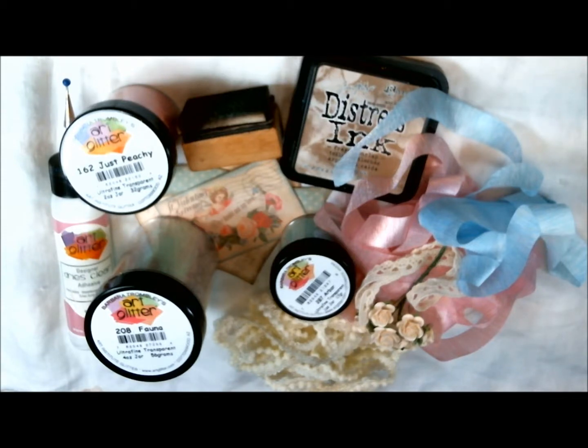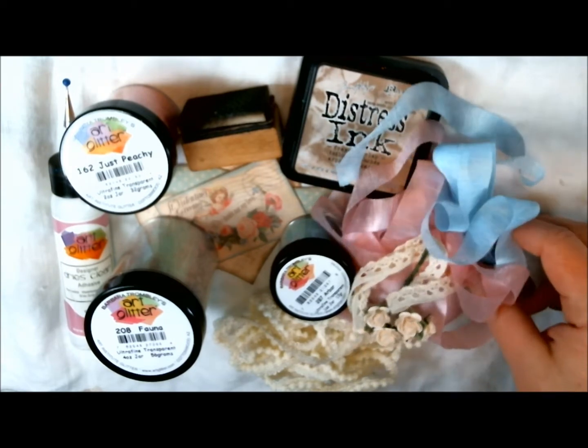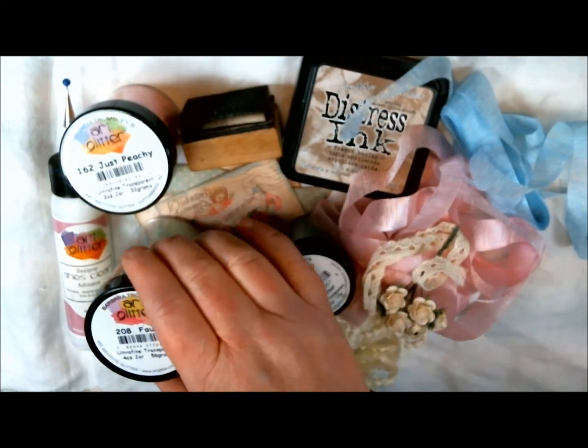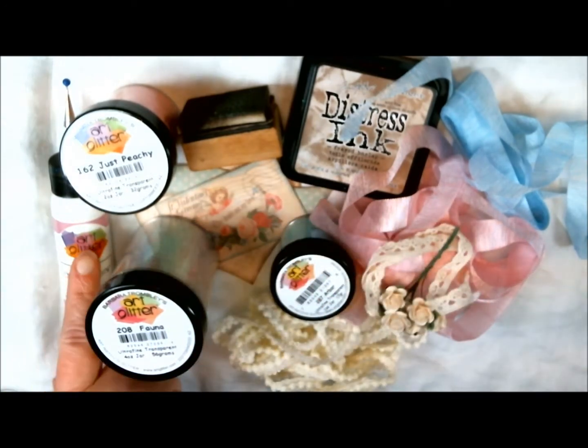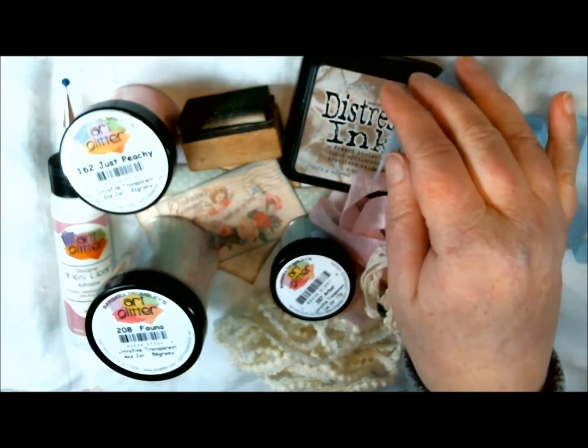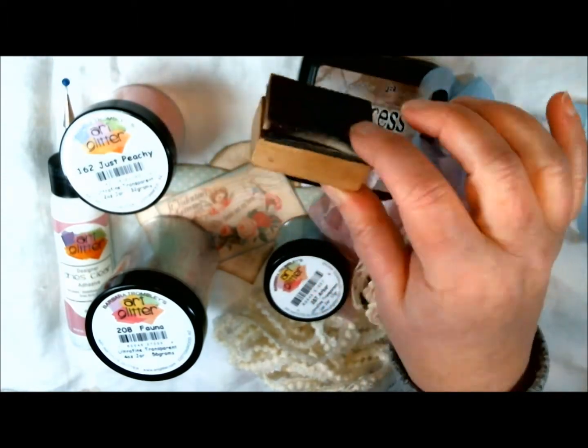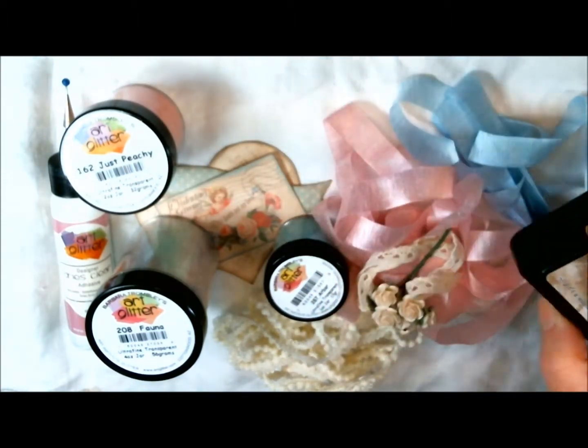Hello, friends. Heather here, and today I'm going to show you how to create a Victorian-inspired vintage Valentine's Day banner using some collage sheets that I have designed and some fabulous ribbons and trims and flowers from Really Reasonable Ribbon, as well as my favorite art glitters and art glitter glue. I have also used frayed burlap distress ink with my distressing inking tool here.